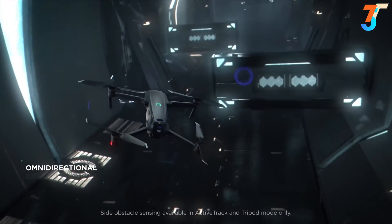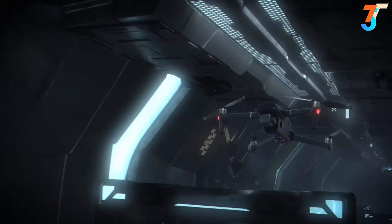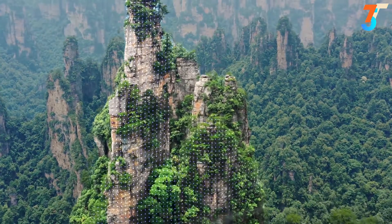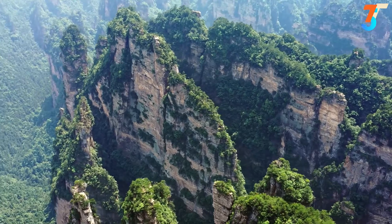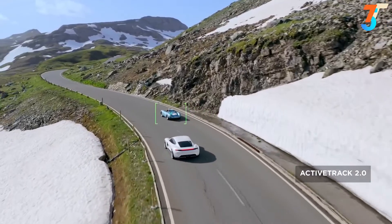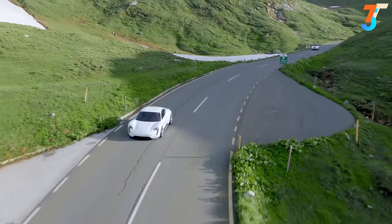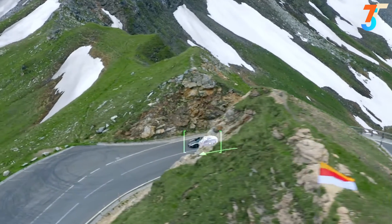For the first time in a DJI drone, Mavic 2 boasts obstacle sensors on all sides of the aircraft. Its digital nervous system continually transmits data to a new, more powerful central processor. The aircraft analyzes every inch of its surroundings to move around obstacles without stopping so you can focus on capturing the perfect shot. With ActiveTrack 2.0, aided by its vision systems, Mavic 2 maps a 3D view of the environment for greater accuracy and tracking up to 72 kilometers per hour. Trajectory prediction algorithms also help to maintain course when your subject is blocked by an obstruction.